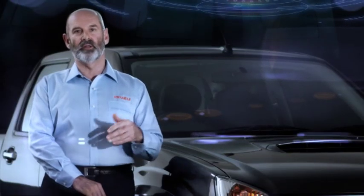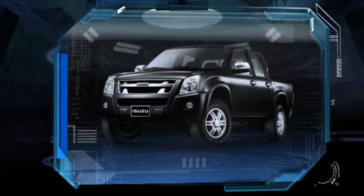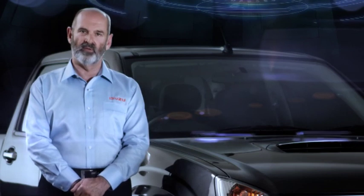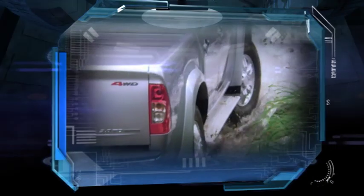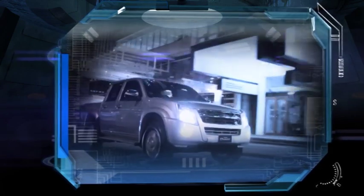D-MAX is available in a regular cab, extended cab, or crew cab style in either two-wheel drive or four-wheel drive configuration. This provides you with a range of choices to suit your wants or needs.